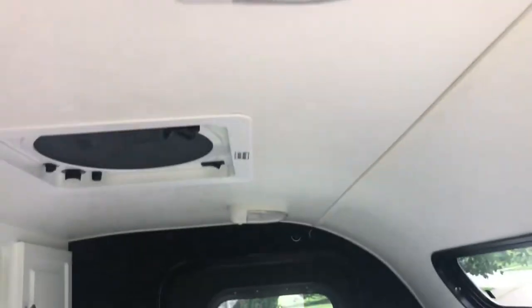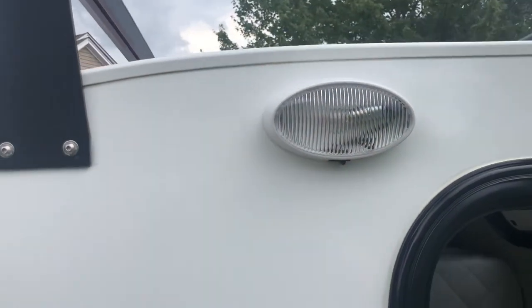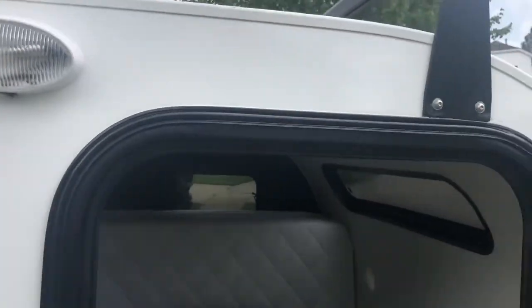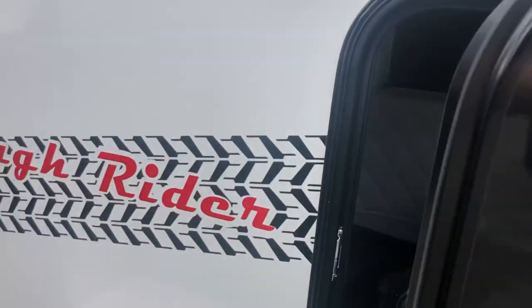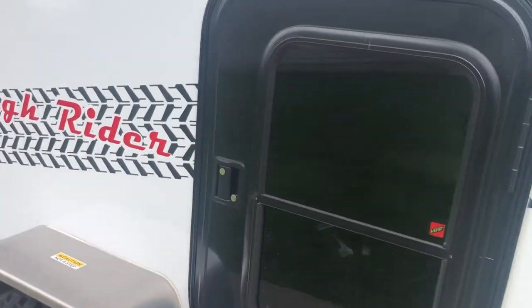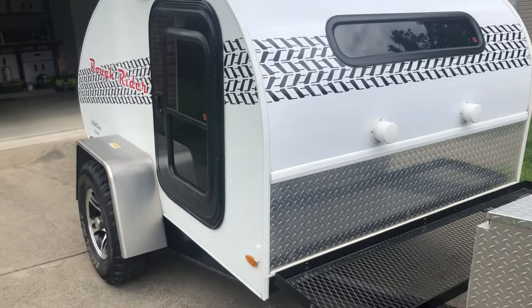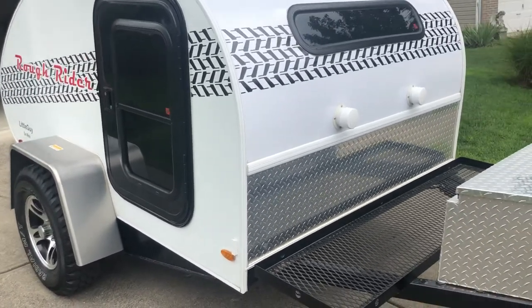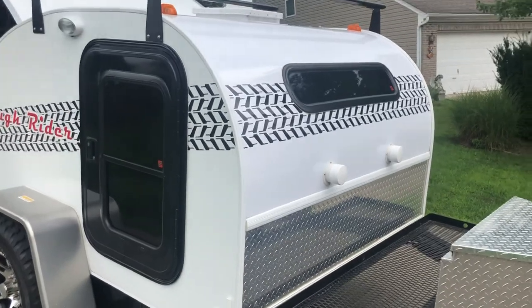There's full lighting in here as well; I can see those being changed out to LED. It does have exterior porch lights on both sides. That's about it on this one-time-used 2012 Little Guy six-wide Rough Rider trailer. I hope you enjoy — thank you.